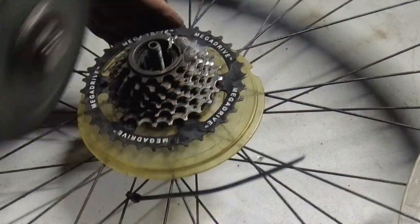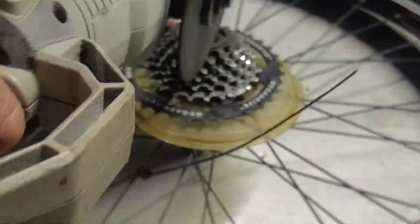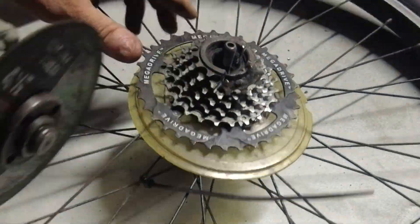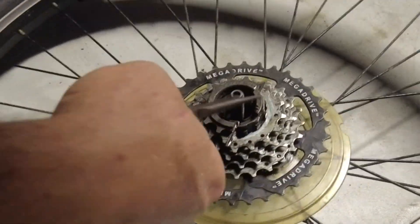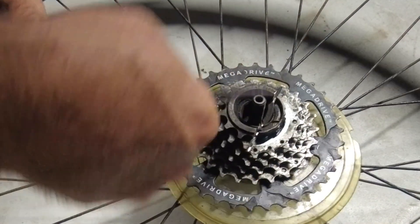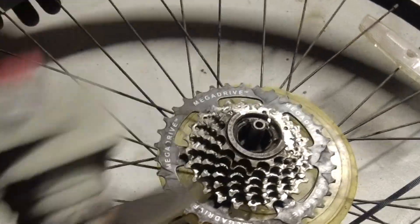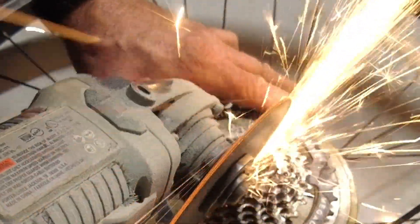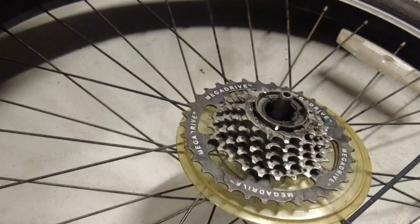I probably could have ordered a better quality specialized tool, but I didn't want to wait two or three days for it to arrive, so I very carefully used an angle grinder. There's no script for my DIY Homefront channel — it's just me, and this is how things go a lot of the time. You just get through it.